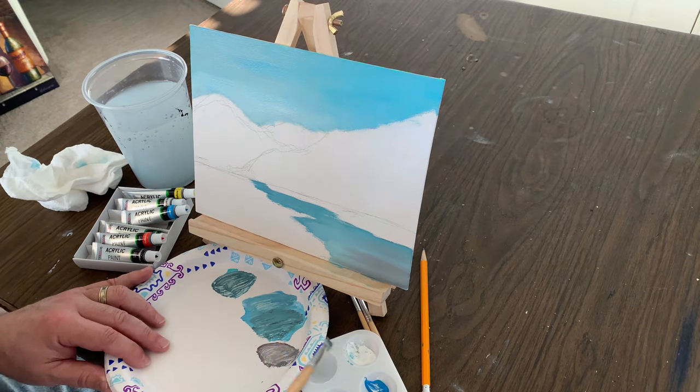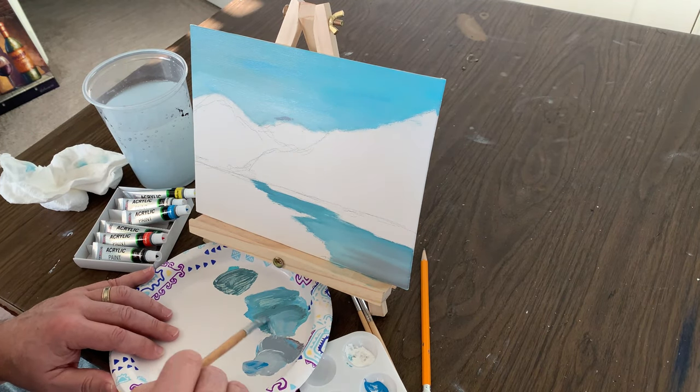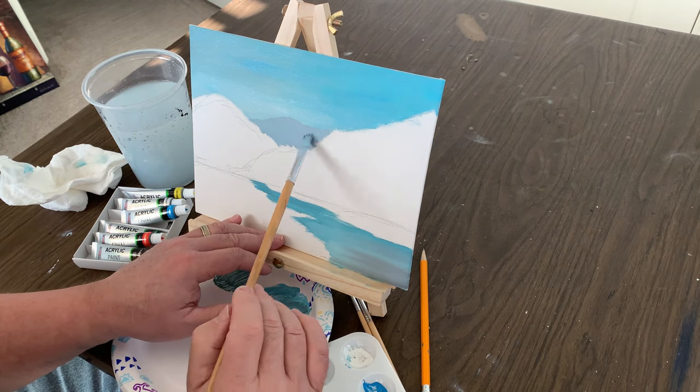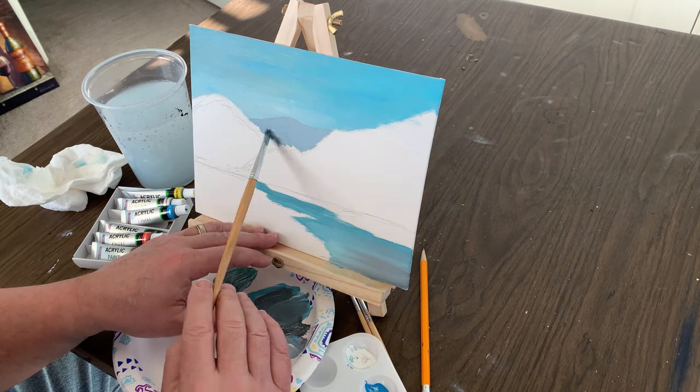Starting with the mountain farthest away from us, we're going to use a very light color, just a little bit darker than the sky, but not too dark because we want the perception of distance. It gives you some depth in the painting, so you can see that it looks like it's way back there.